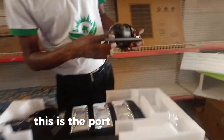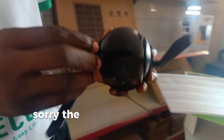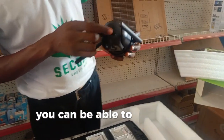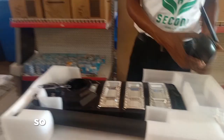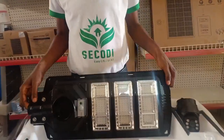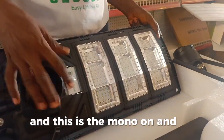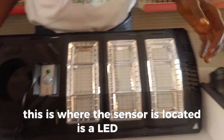This is the port for the SD card and the SIM card. The two ports are here, and with that picker you can remove them when you want to. This is the streetlight itself. This is the connecting port for the camera. This is the manual on and off. This is where the sensor is located. And these are the LED lights.